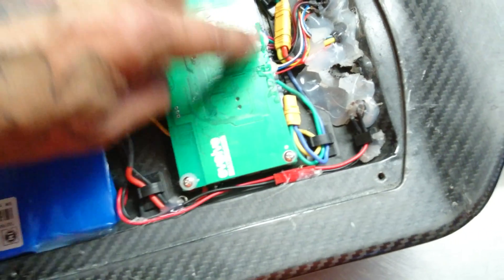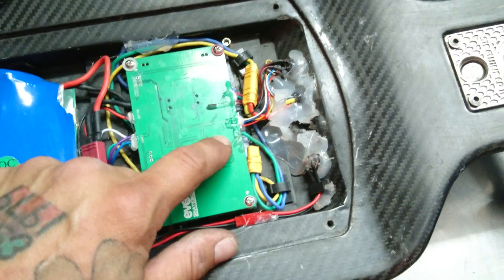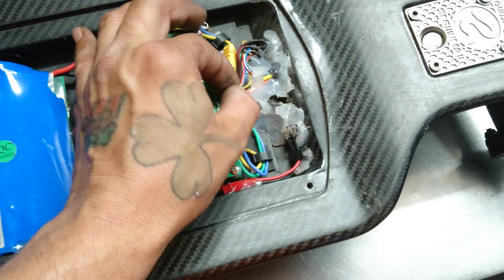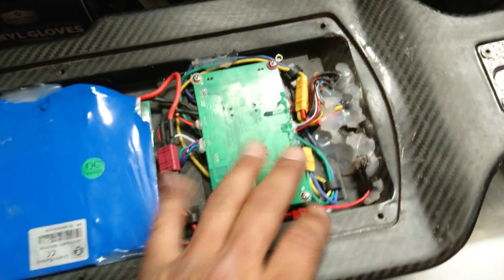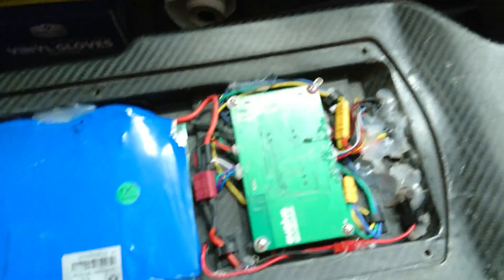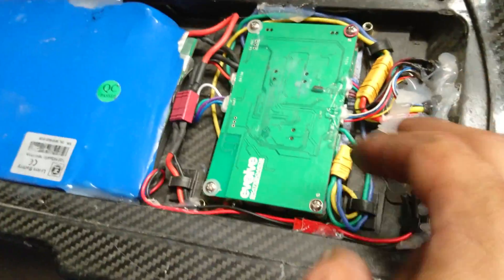Try not to get hot glue on the circuit board itself — be very careful. Also use a low setting, because these tiny wires can melt and touch each other, and you don't want that. So be very careful with the hot glue, but this keeps all the wires in place so nothing vibrates loose. And that's it — you feed it in through the hole.